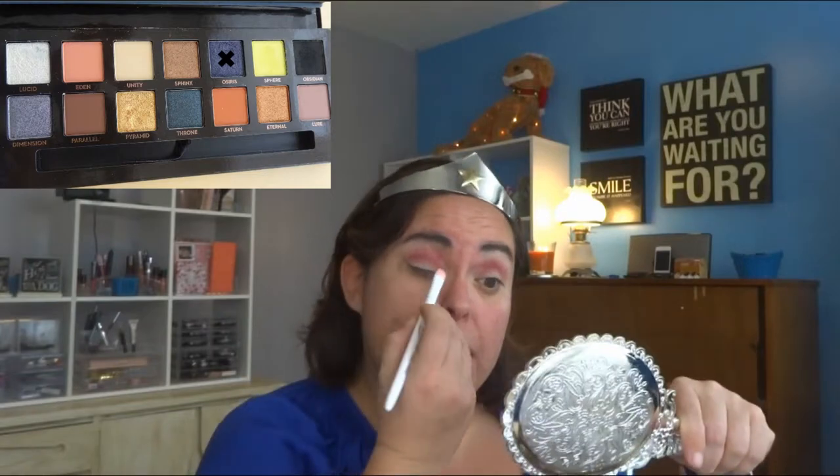The Venetian Red is in the crease — so far so good. The next thing I'm going to go in with is Osiris from the Prism palette, and I'm going to put that on my lid. I'm going to pack it on, using my hand mirror so you can see.